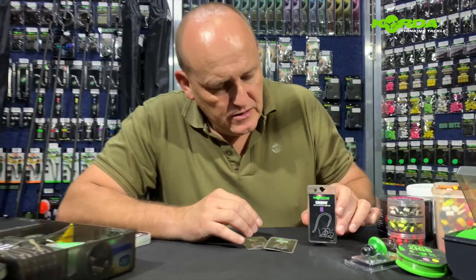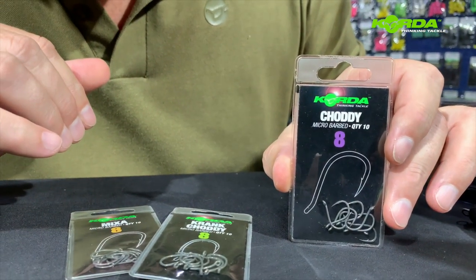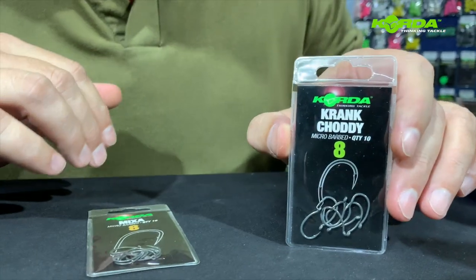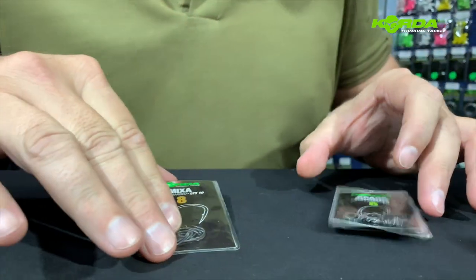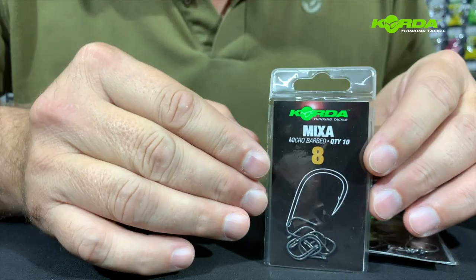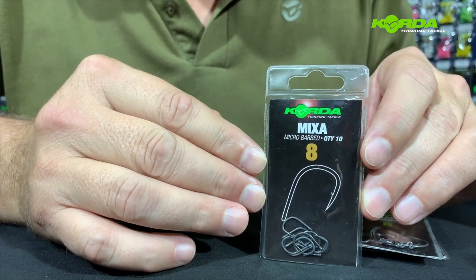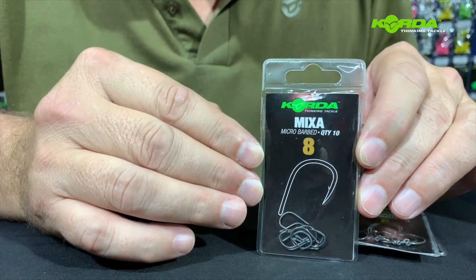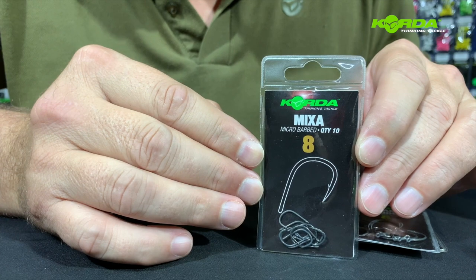Now, getting to the hook link, we obviously need a hook. The first one you can select is the choddy hook, or you can select a size 8 or size 10 crank choddy, or a size 8 or size 10 mixer hook. You're going to think these are very, very small hooks — but believe me, they hook those big fish and you land them with no hassle whatsoever.